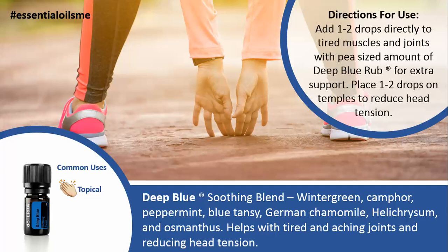The main benefits of this oil are that it helps with tired and achy joints and reduces head tension. The main ways I like to use this oil are adding one to two drops directly onto tired muscles and joints with a pea-sized amount of Deep Blue Rub for extra support.